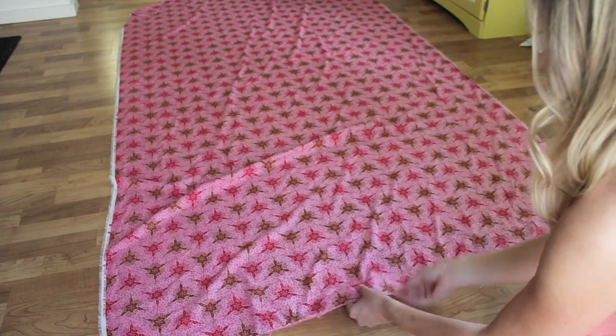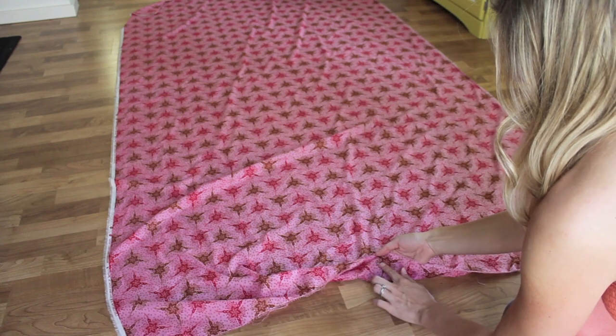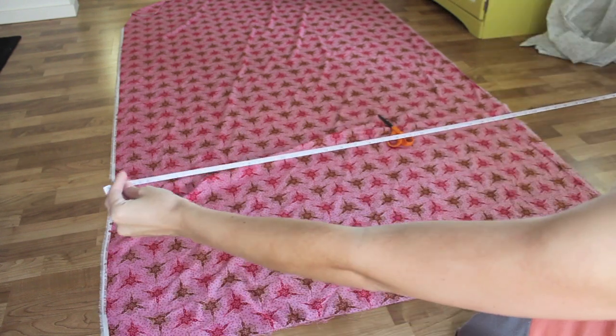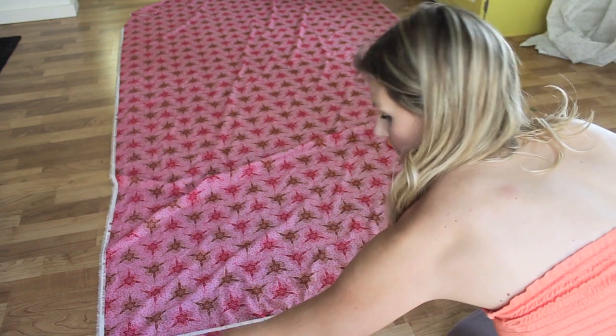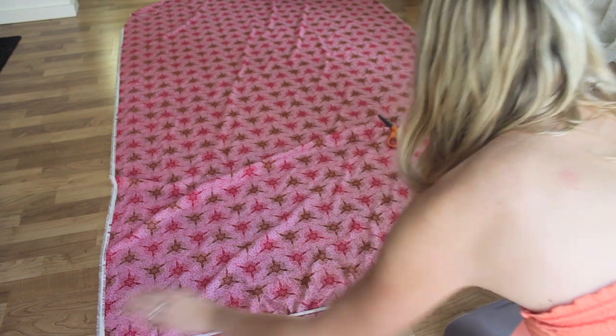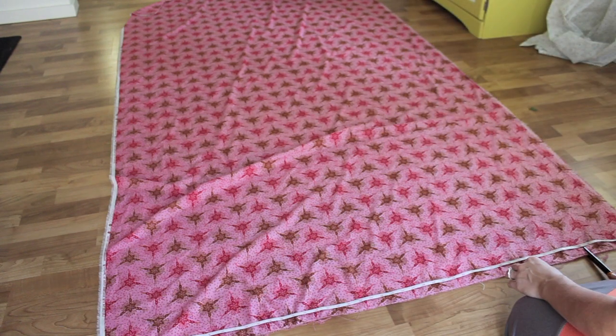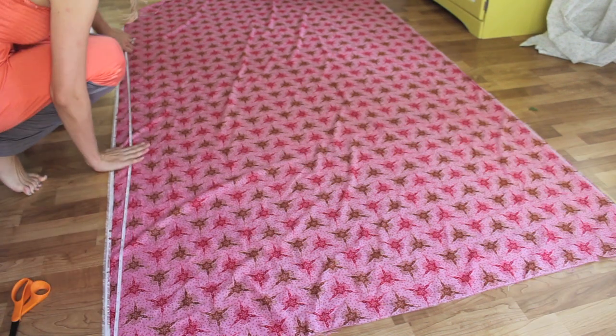Get ready to cut your fabric. I'm putting a pin on the right side of my fabric with the wrong side facing up — if you have fabric like mine where it's hard to tell which side is which, a pin helps you keep track. You want to measure your fabric to 45 by 67 inches wide. I'm putting a little notch at the 45-inch mark so I know where to cut over at my cutting table.